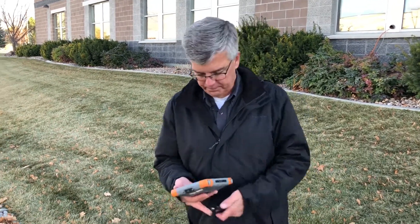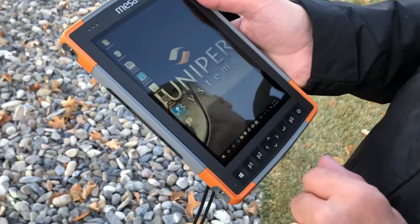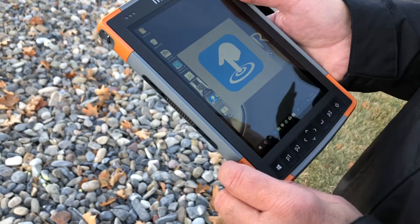Let me show you how it works. On the Mesa 2, we go to an application called Touch Green Profiles and launch that.